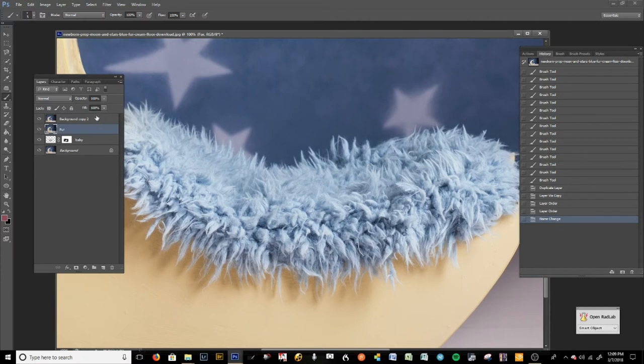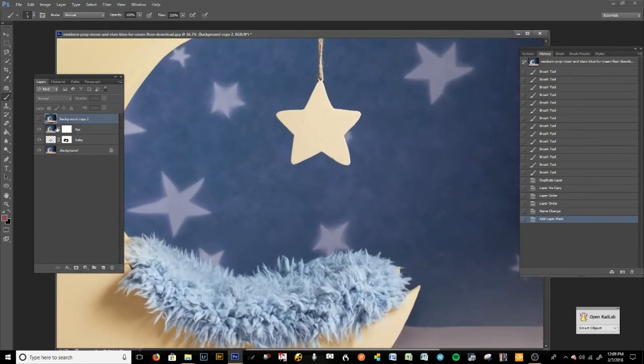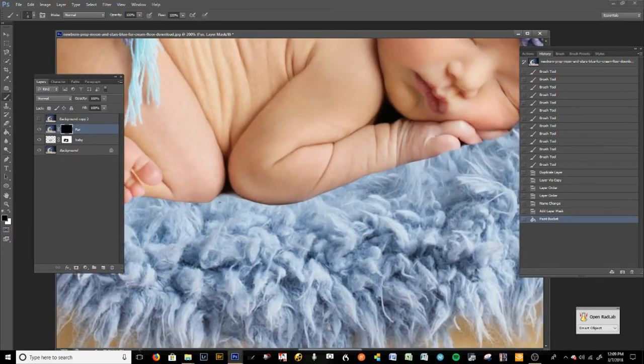This background layer we're going to delete at some point — we're just using it as reference. On the fur layer we're going to add a layer mask by clicking that little icon at the bottom. Right now the mask is white; we're going to fill it with black. There's the baby — now all we're doing is bringing in some fur. But in order to make this look realistic we can't just paint randomly because all the fibers are going in different directions.